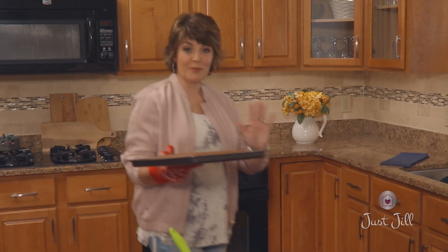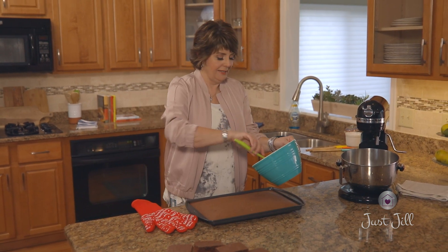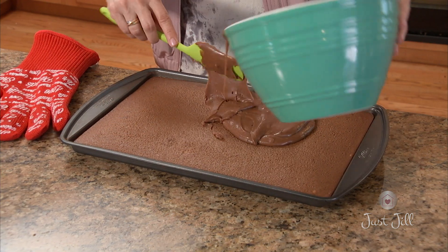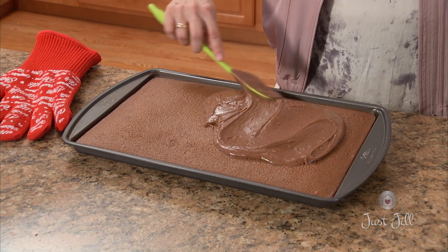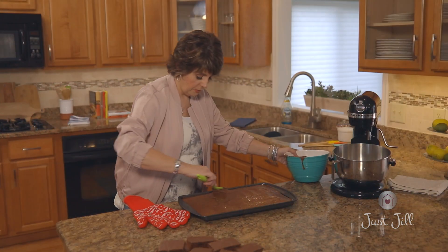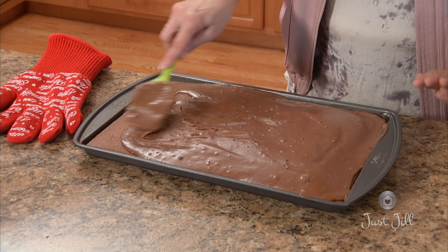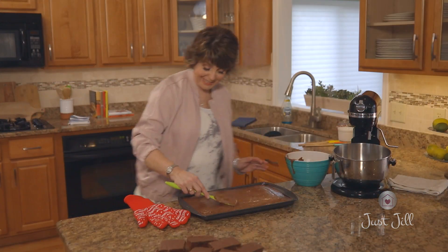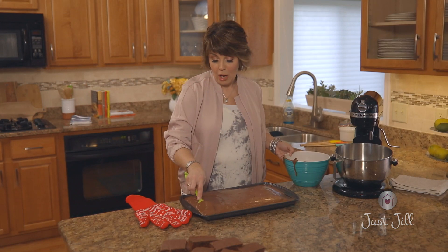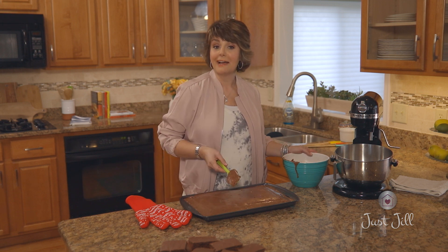The cake is all finished — remember, ice it while it's still warm. That frosting is gonna melt right into the cake, then you let it cool. When it cools, it almost becomes a little bit like a glaze but so rich with flavor. Spread it around — when it's warm like this it really glides easily. Let the cake sit out until totally cool, then slice it up and dig in. They call it the Texas sheet cake because you make it in a sheet pan and it's as big as the state of Texas. I don't care what you call it — I just call it good. Enjoy!